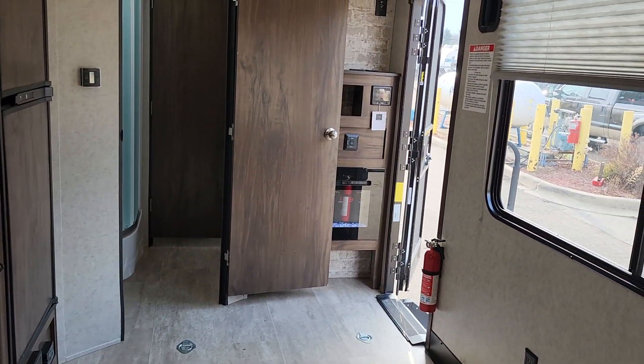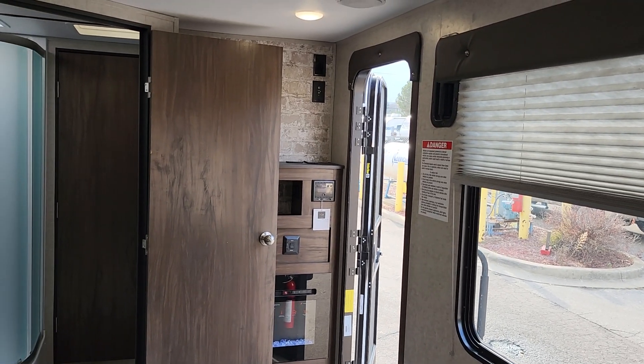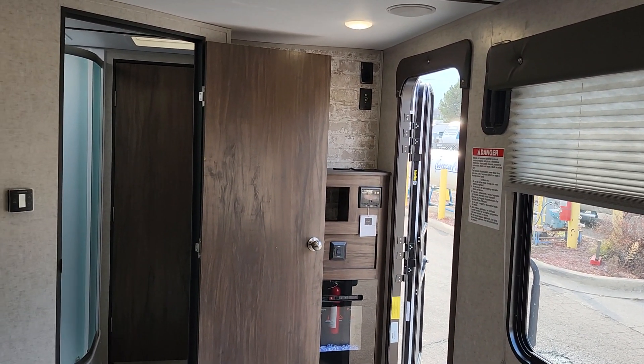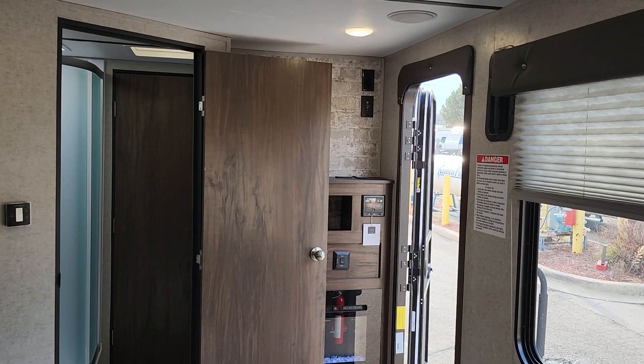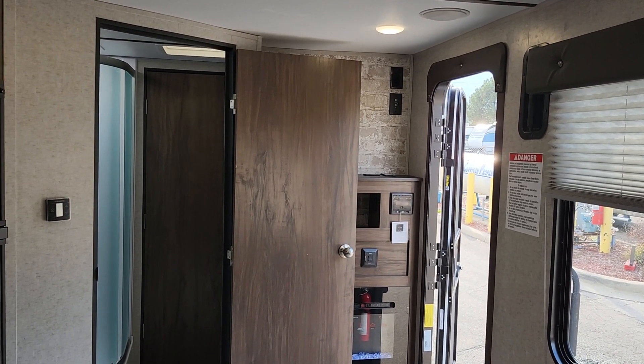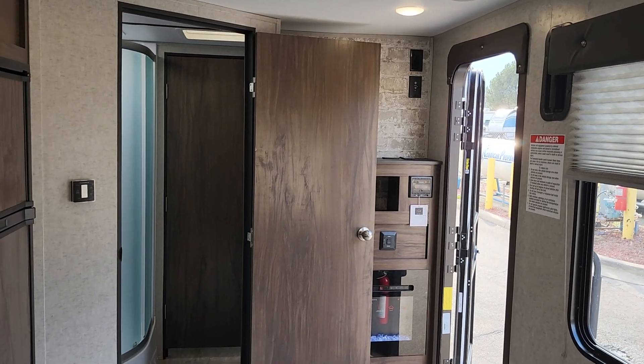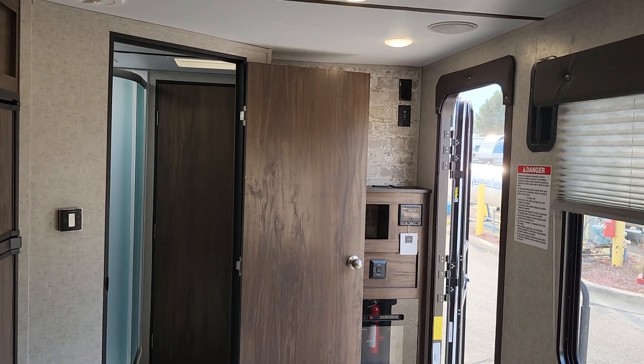Thank you for purchasing your trailer here at National RV Detroit. Remember to inspect the roof every now and then — once or twice a summer — to make sure there's no damage from low branches, road debris, or cracking and separation in the sealant.